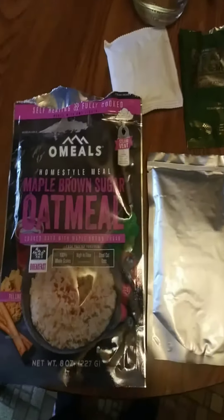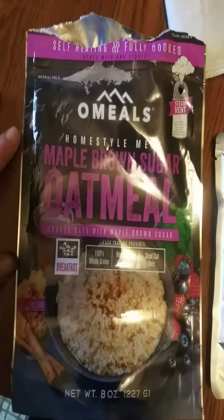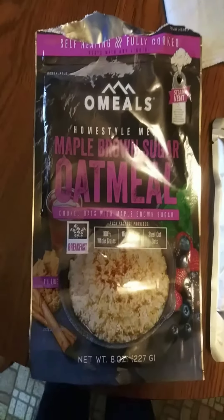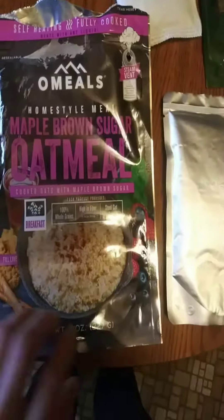It comes in its own pack, so if you're looking for a different kind of meal to take out on the trail or put in your bug out bag, you might want to check these out. As far as price goes, I believe it was in the $3 to $6 range, about the same price as a Mountain House, but something a little different. And it looks like there's a good bit of oatmeal there.